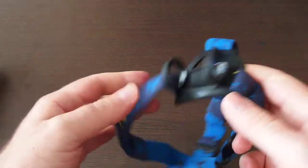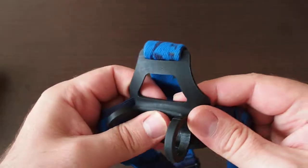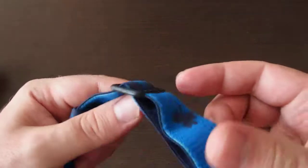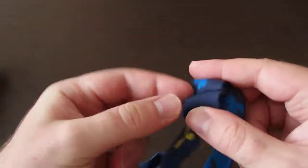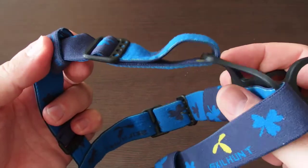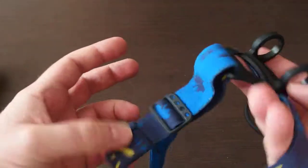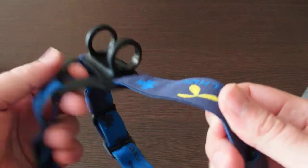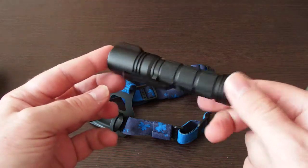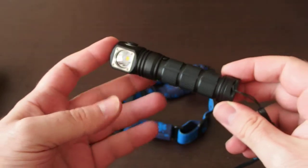There is a head strap with some reflector material on the back side and very good overall quality. It is adjustable in every direction and has small rings on the sides and on the top for attaching additional flashlights. Actually, if you want, you can fix one, two, three, or four flashlights with this headband, which is quite a good thing. So I think this is a very good quality flashlight for the price — I absolutely recommend this product. Thanks for watching.